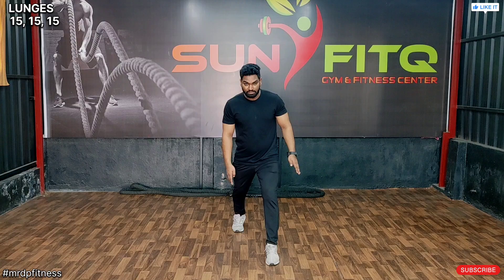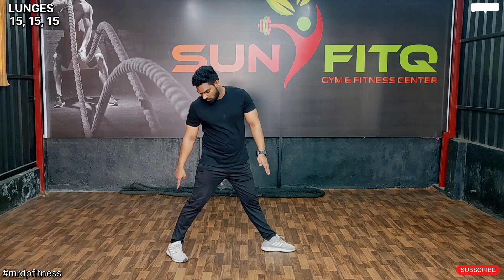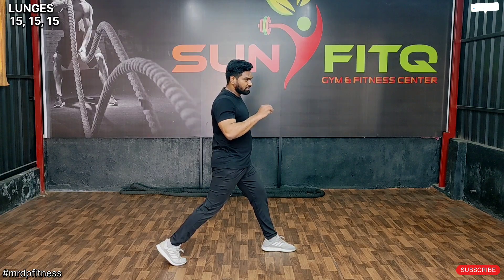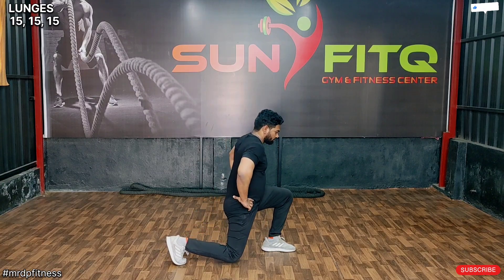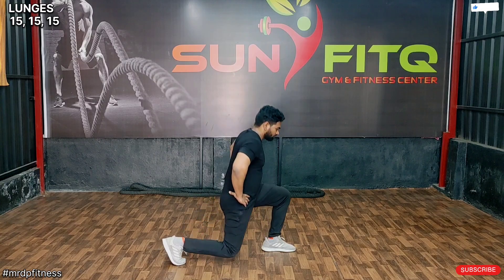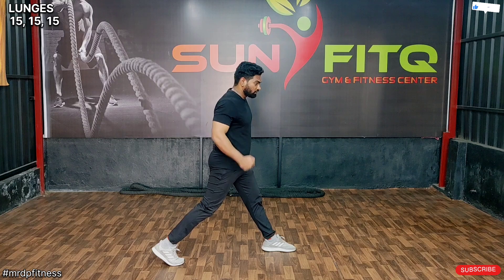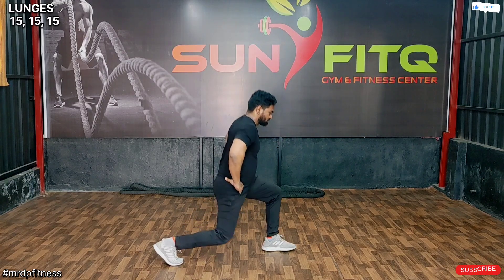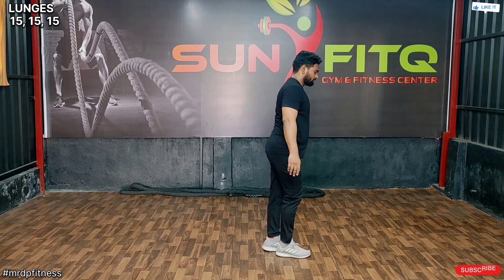Same wide back stretch. Wide stretch. Wide stretch. One, two, three, four, five, six, seven, eight. One, two, three, four, five, six, seven, eight.